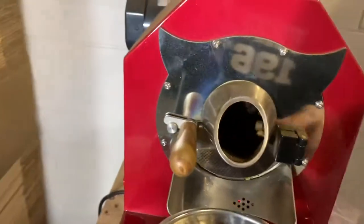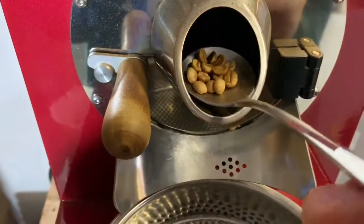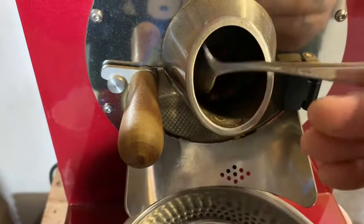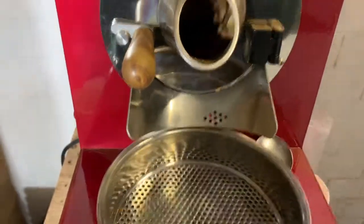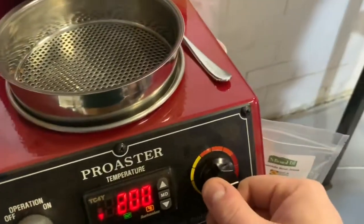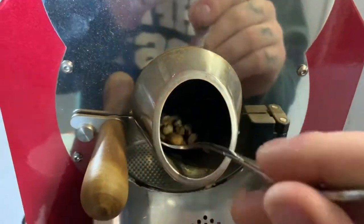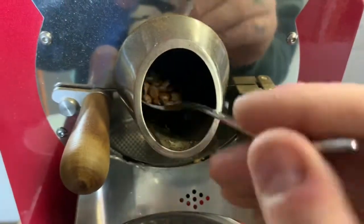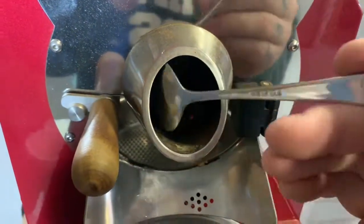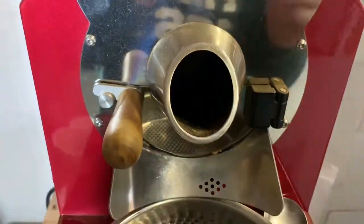It's pretty awesome — pretty good to be working with a company that can do that for coffee. There we go, really seeing some color changes there. At nine minutes, 200°C, so lower the power now. Looking very nice — now we'll just hang out and chill until first crack.